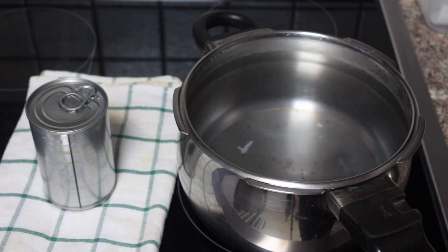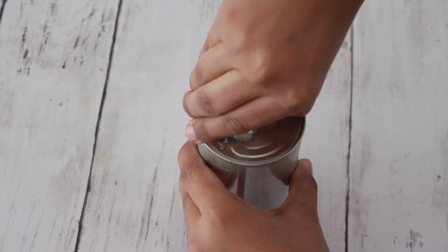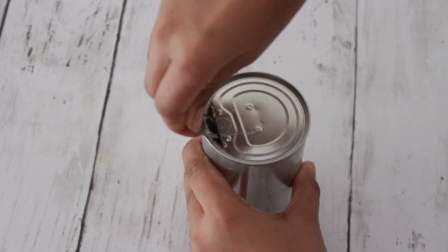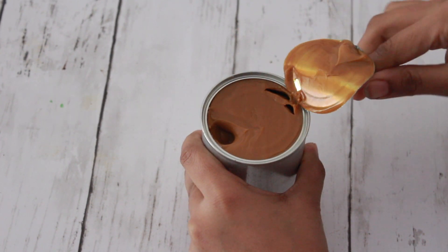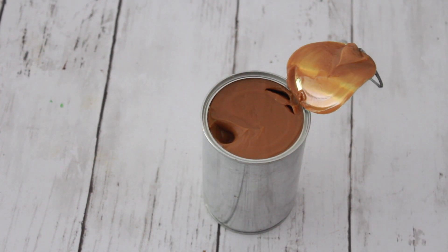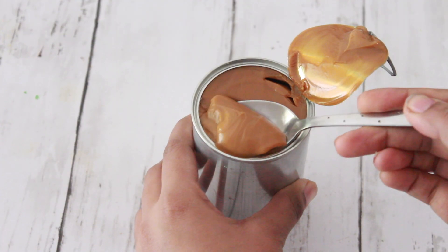After you remove the can, let it cool down completely to room temperature, and when you're ready to make your dessert or whatever you want to eat your dulce de leche with, open the can and take out this golden luscious goodness. It is so, so delicious - I could just have it by the spoonful!